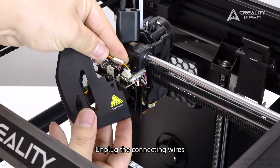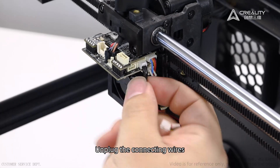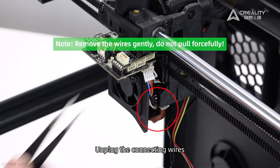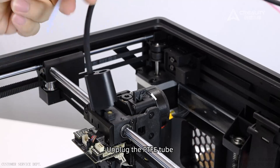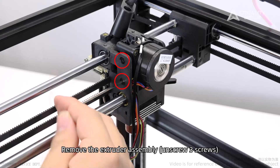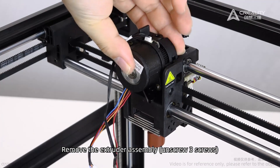Unplug the connecting wires. Plug out the PTFE tube. Cut the cable ties, then remove the extruder assembly by unscrewing three screws.